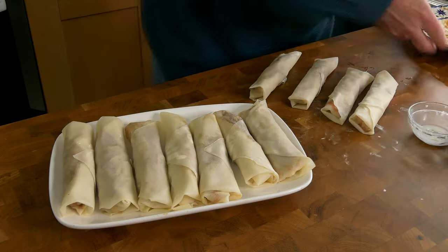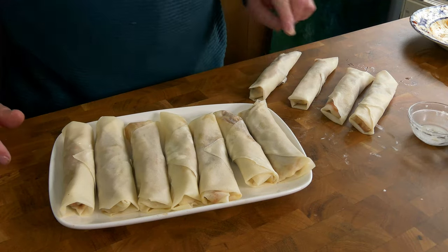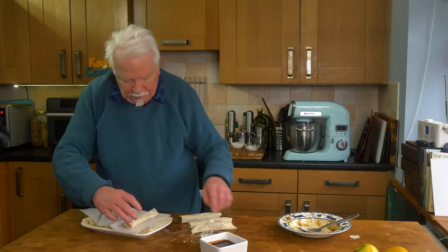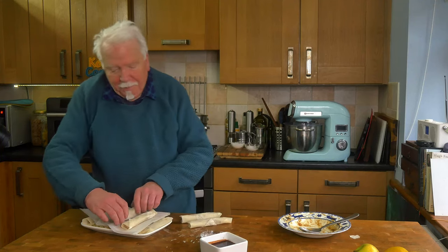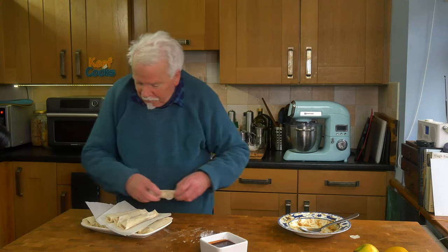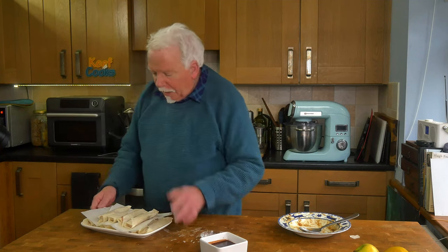Keep on going until you've used up all the filling. Okay filling's all gone — so I've made eleven. At this point you can have a rest or carry on and cook them. Or you could freeze them and thaw them at some point in the future and fry them then. So I'll put those in the fridge and I'll cook them in the morning. Oh yeah, can't wait.